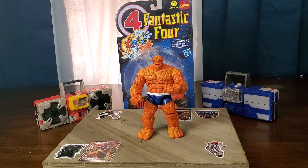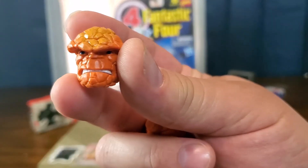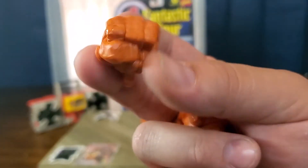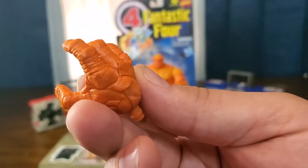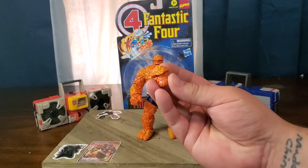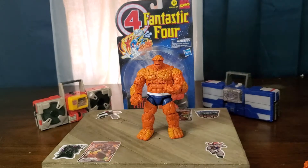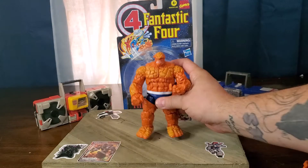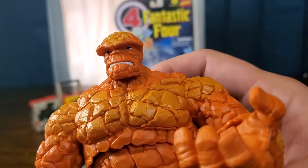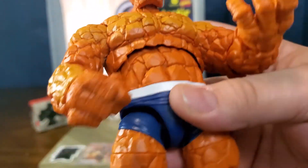He does come with a couple of extra bits. That would be the angry face sculpt, and you can see on there I have the other fist and the other open hand. We'll go ahead and switch that head onto him now. The head is on there — he's grumpy. And what does he say? It's clobbering time!